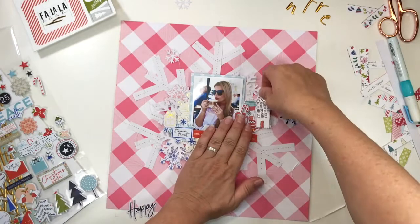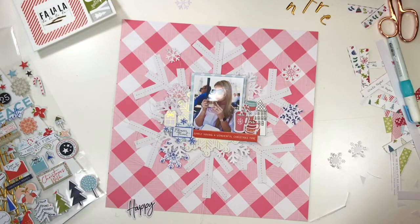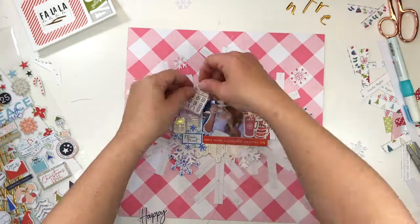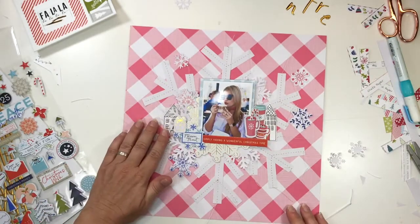Here what I'm doing is fussy cutting a whole bunch of those super cute little houses that came on a piece of pattern paper, again from Pinkfresh Studios. I love the whimsical vibe of the naive black and white drawings, and once cut out they created such gorgeous interest behind my layers.